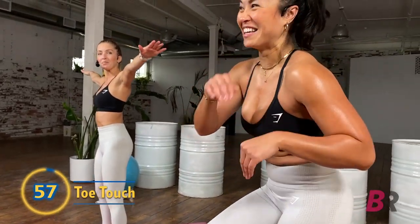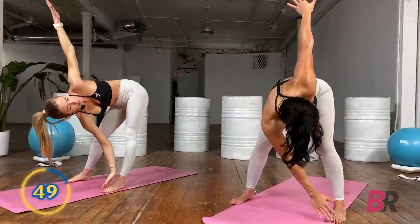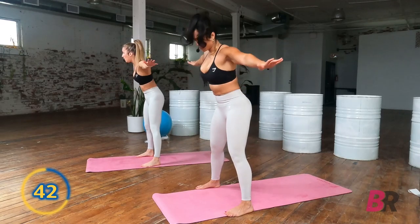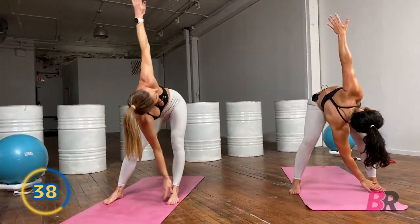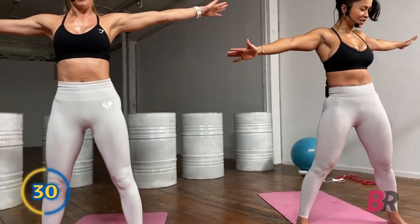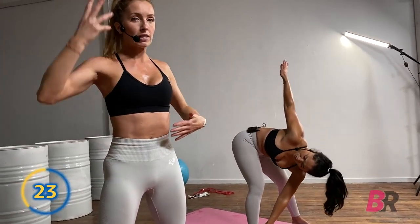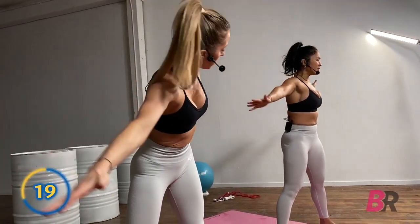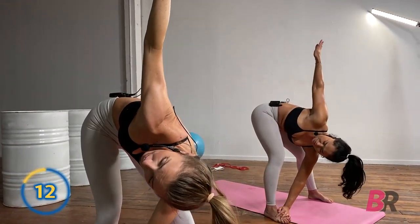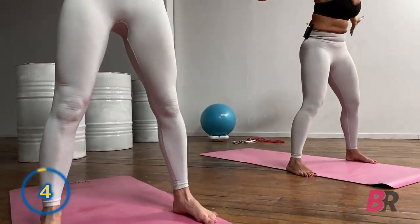Widen that stance a bit further than shoulder-width apart. Make a T with those arms, coming down across the body touching that right hand to the left toe, then back up — your gaze should be following that hand at the top. Reach to the outside of the foot if you can, extending that reach and the stretch as you warm up.